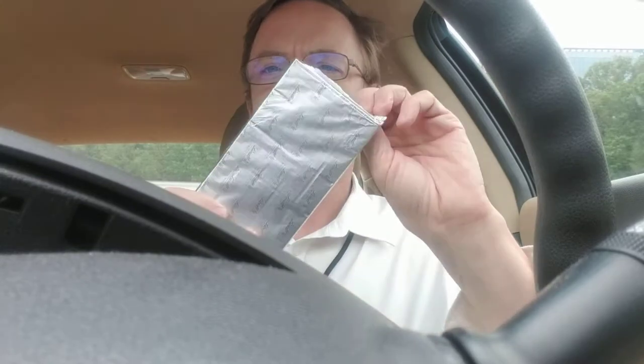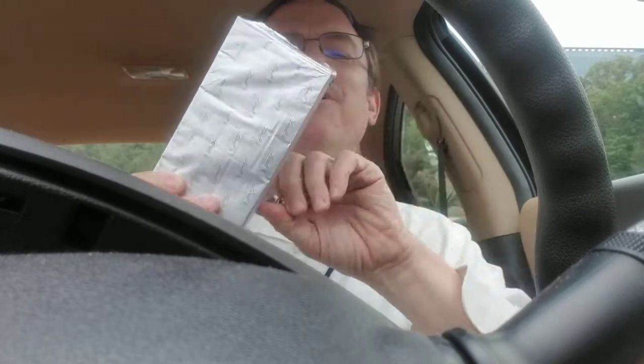It unwraps very easily, much easier than the hot sauce. I thought you watched me unwrap it. Very exciting.